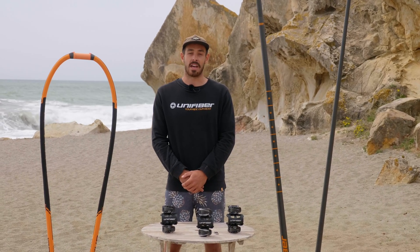So that's it for the boom head — we hope you learned something new in this video. If you want to learn more you can head over to our website at unifiber.net, and if you liked this video we have lots of similar ones over on our YouTube channel where you can ask us questions. Thanks so much for watching and we'll catch you in the next one.